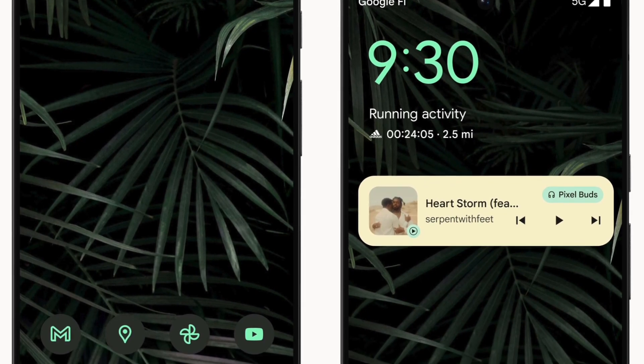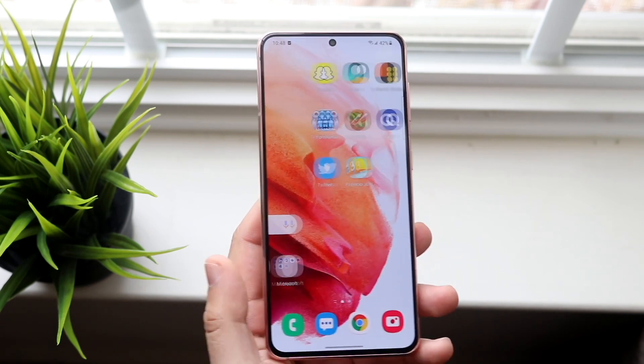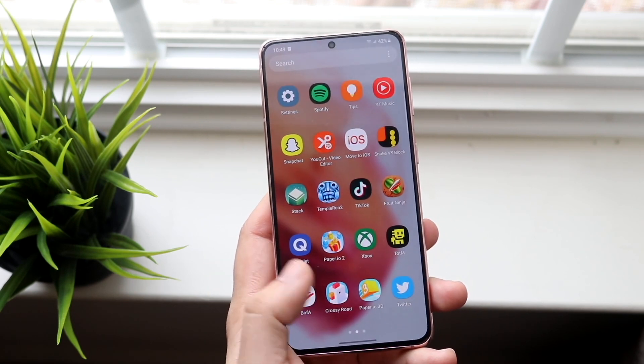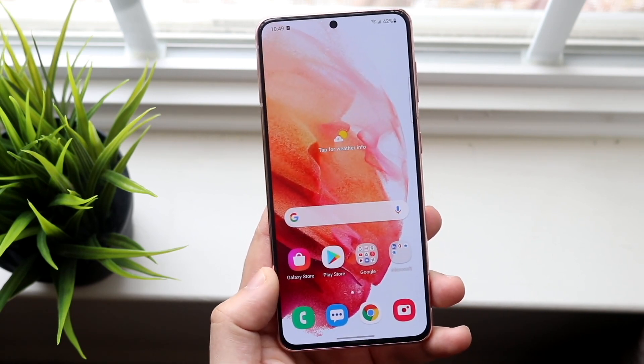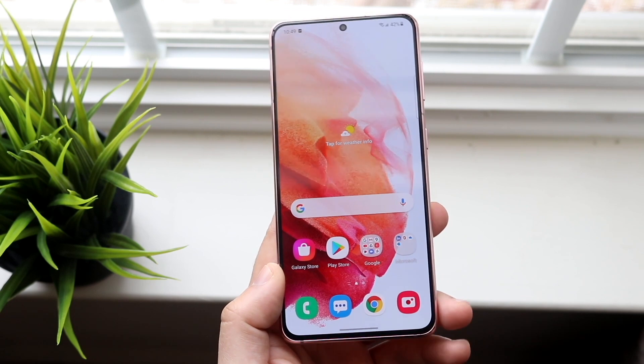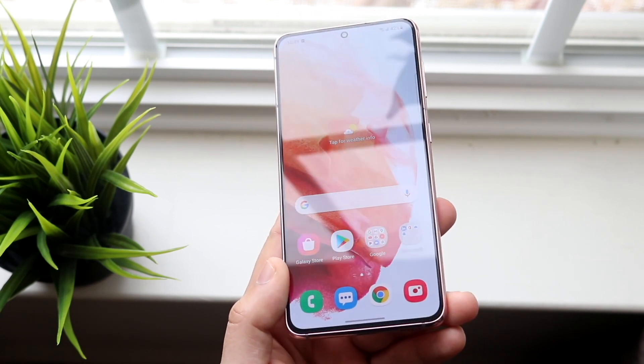They both have in-display fingerprint sensors, which is great. They're both fairly cheaper than the $1,000 flagship tier. The S21 you can pick up for less than $500 in a lot of places, though brand new it was more expensive than that — a couple hundred dollars more than the brand new Google Pixel 6, which is currently selling for $599.